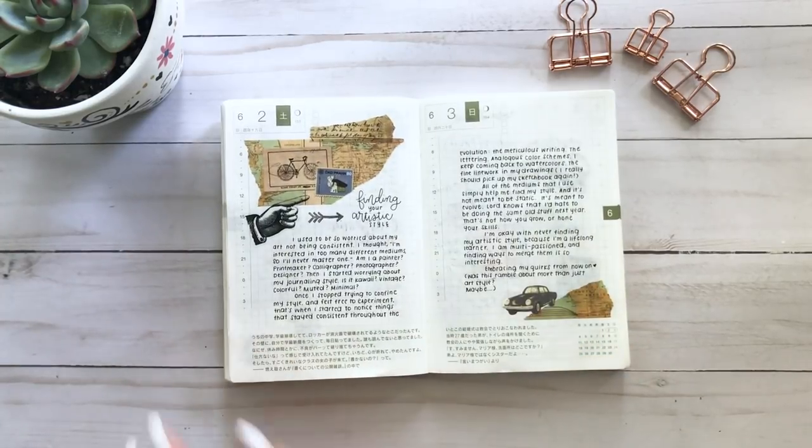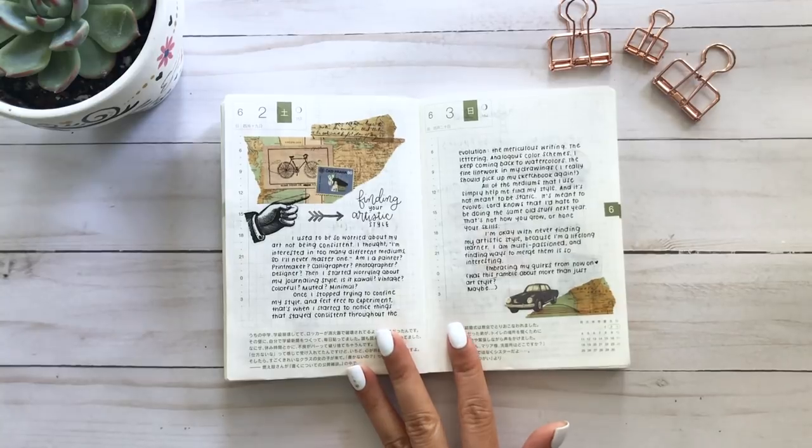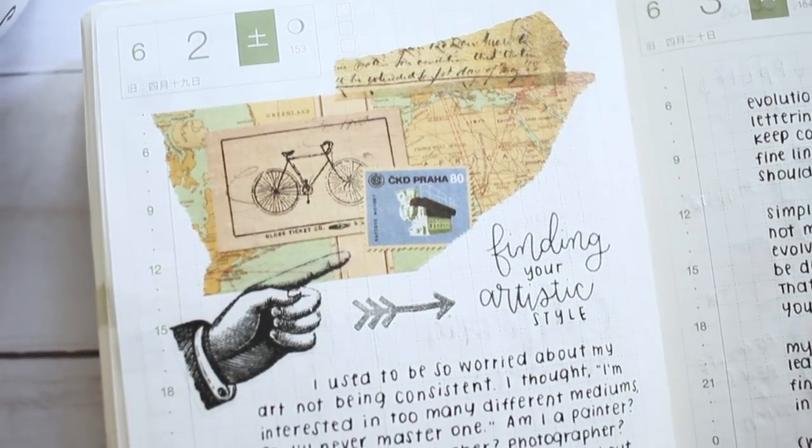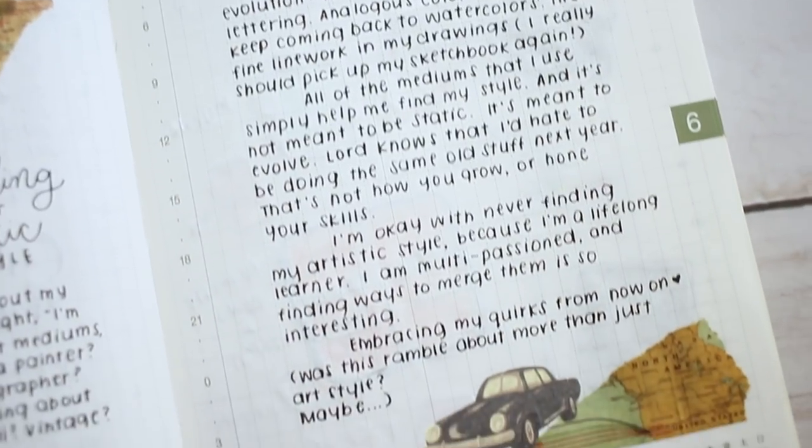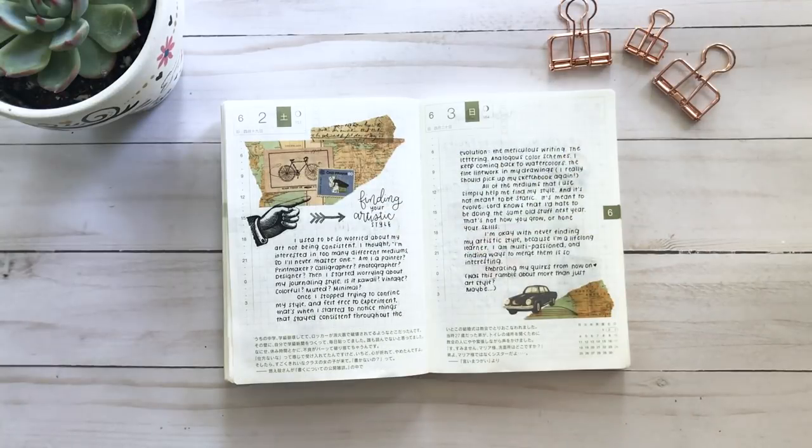This page is about trying to find your artistic style. When I first started posting my journal and art on social media around September of last year, I got really self-conscious about being consistent with my theme, color schemes, and whether my style was more vintage or more cute and minimalistic. I kind of thought through why that even matters — a lot of artists have a style but they've experimented with many different things to get there. So I just wrote: do whatever you want. It's all about experimenting and having fun. It was me giving a pep talk to myself.